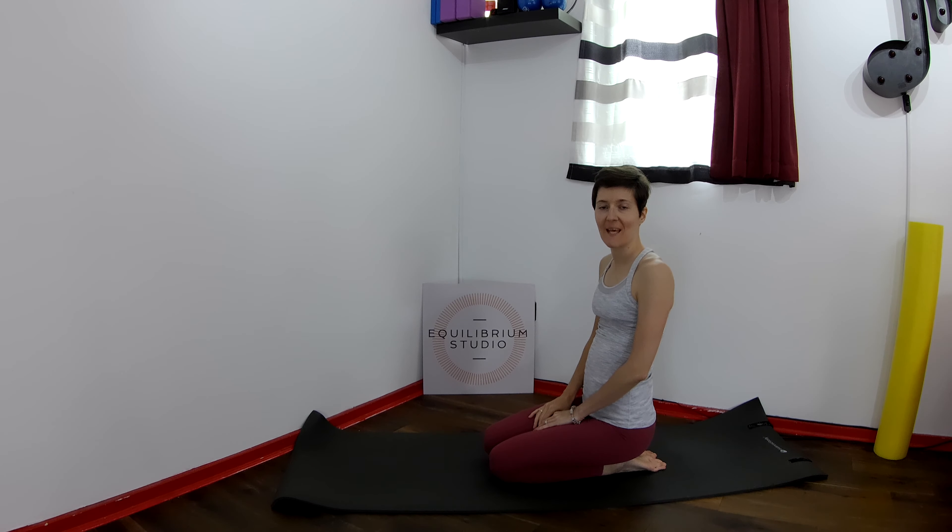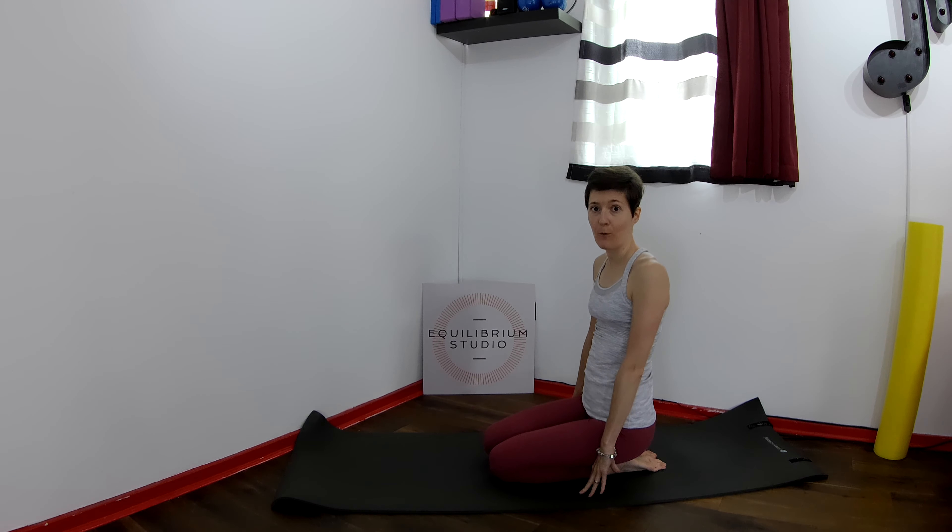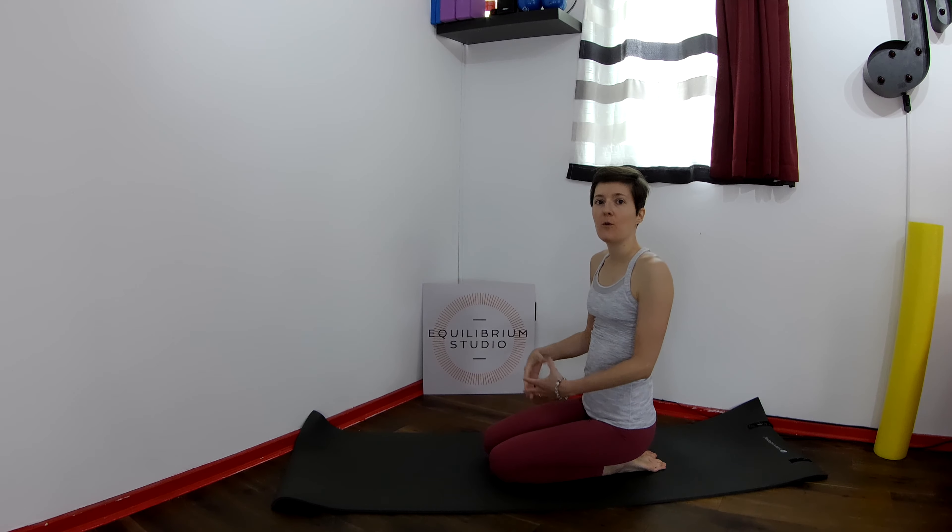Welcome to Equilibrium Studio. This exercise is on hands and knees, so I recommend you use a towel for comfort. If you've been following me, you would have done a lot of quadruped exercises, so I will give you options to make this more challenging if you're feeling good today.